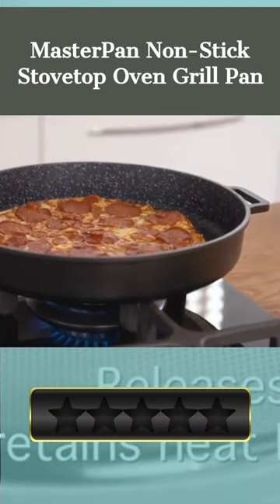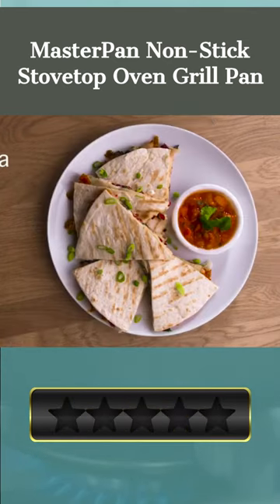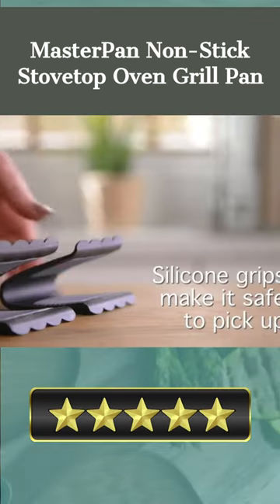Grasp those hot pan handles without worrying about burning your hands with these detachable silicone grabbers. Please let us know which product you like most in the comments.